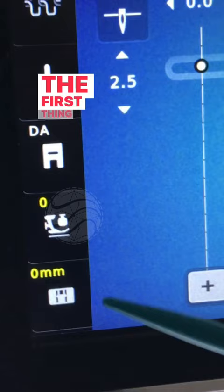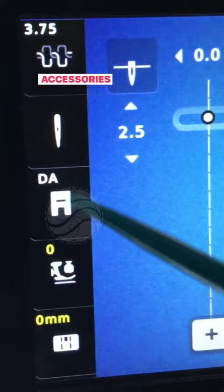The first thing I did was change out the stitch plate to the single hole stitch plate, which is included with the machine accessories. Then the right free motion foot, which is an RX foot, also included with the machine accessories.